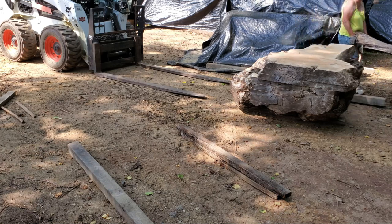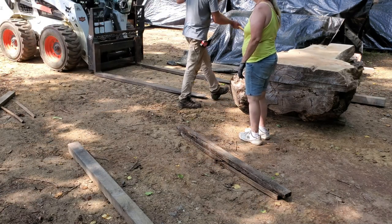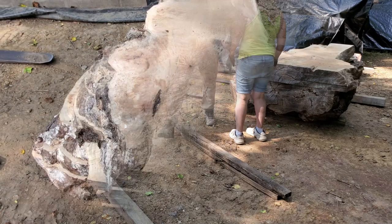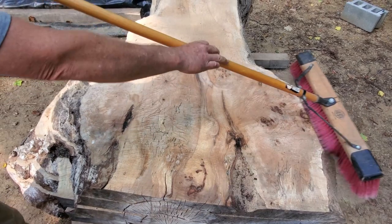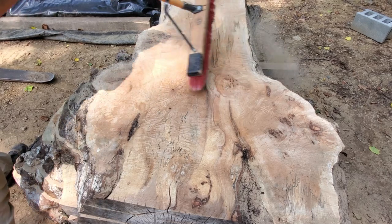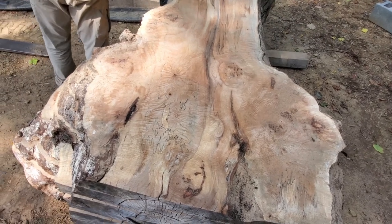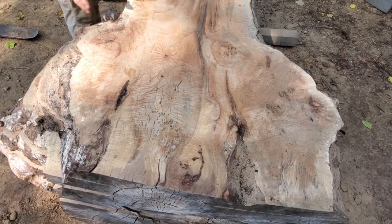Ready as I'll ever be — going to set my end down and we'll stand it up. Oh yeah, get that camera over here! Ready folks, take a look at this — oh man, that is cool! That is cool. And this is just the first cut off of here.